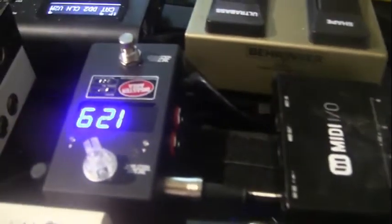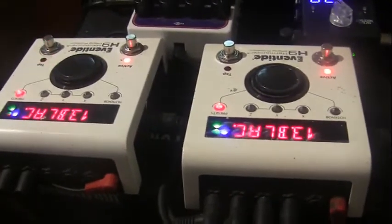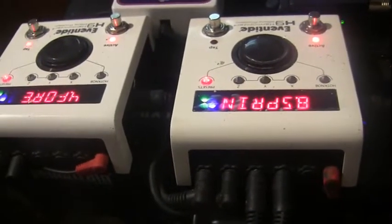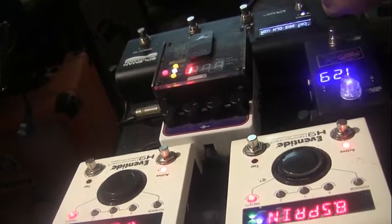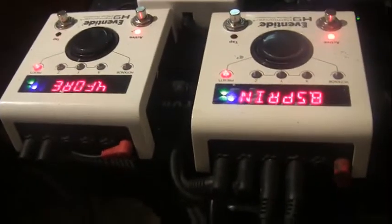The Smart Clock is now installed on the big board. Here are two of the H9s. I'm going to hit the button on the Soul Man controller, and it will set both — because I have them set to the same MIDI channel — to the same preset. Let's try that.